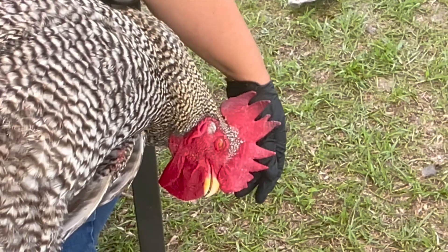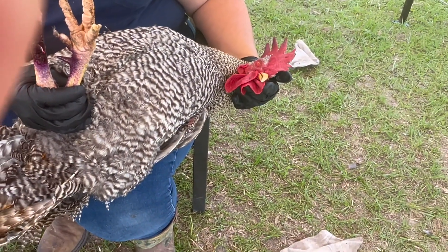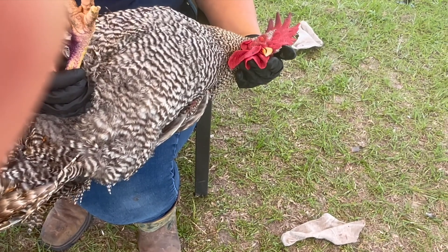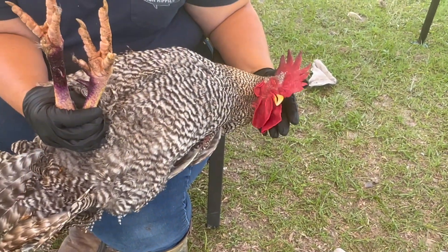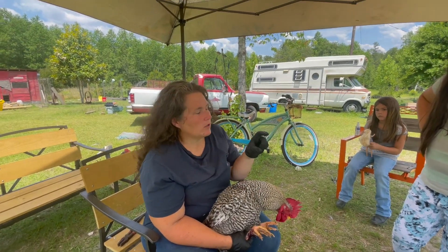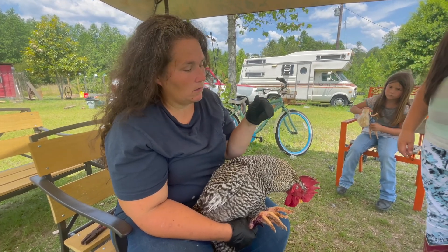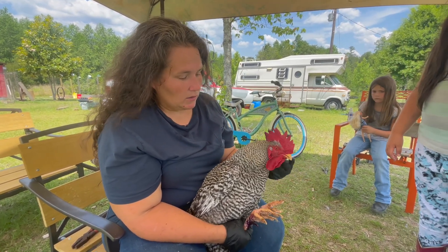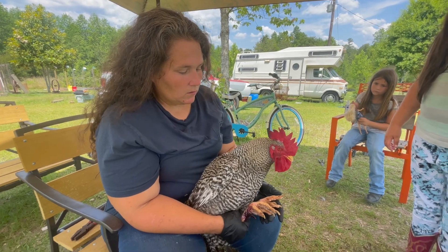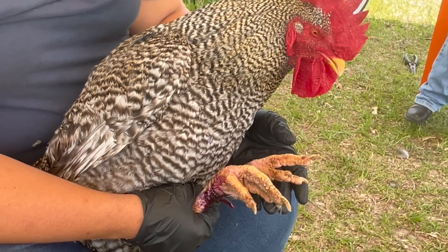He done knocked out. Whenever he does relax like that — so what's beneficial, I would show you my hand but I just sprayed it. She had a cut about the size of my thumb, scabbed over, about that long from his spurs. Roosters can get a little rough with your hands.